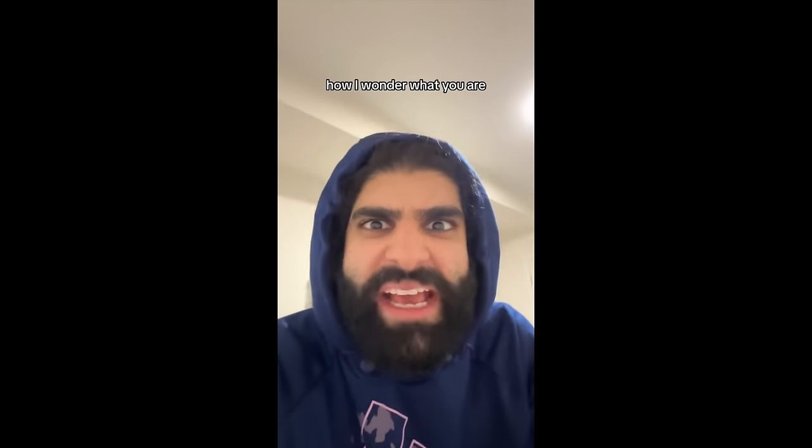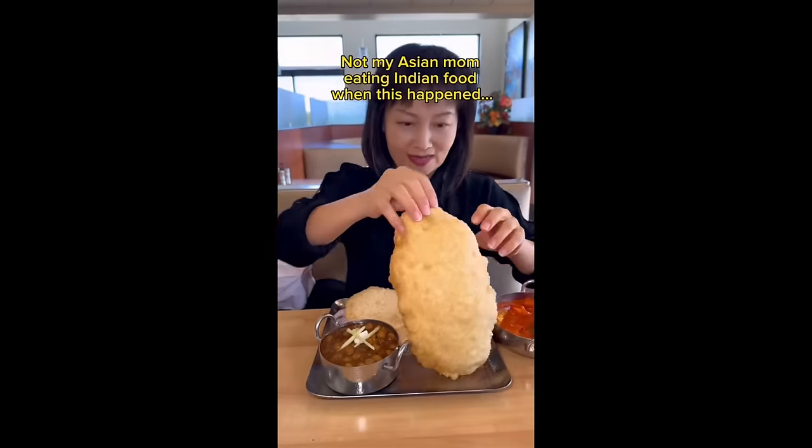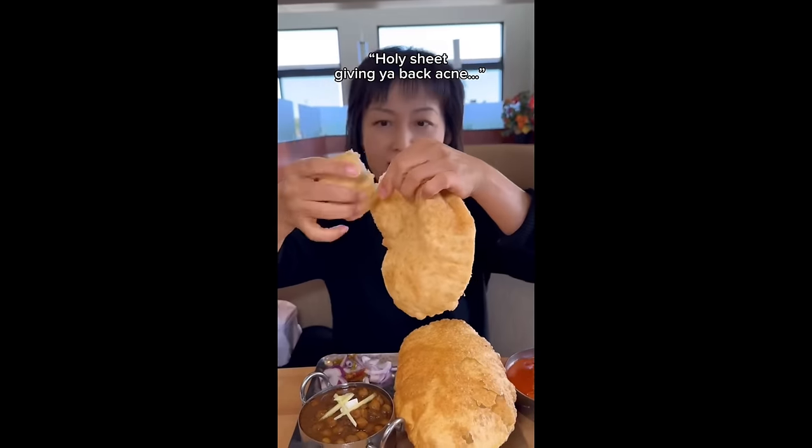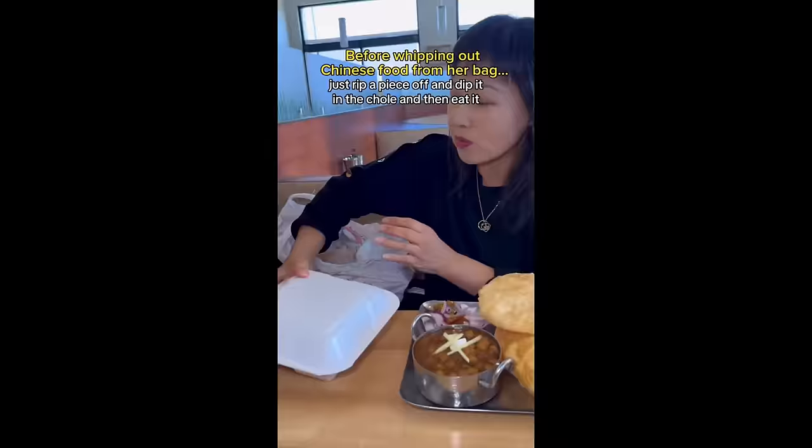Not my Asian mom eating Indian food — cholle patore! I love cholle patore. Let me give you a bite. You don't have to eat it straight like that, just dip it in the cholle and then eat it off the tip first. No no, don't open it up like that — just rip a piece off and dip it in the cholle and then eat it.